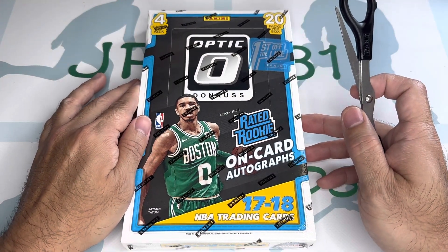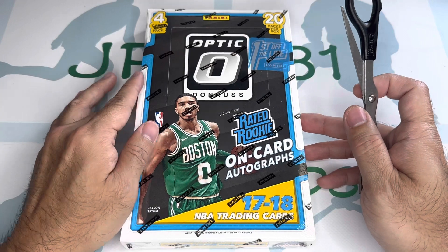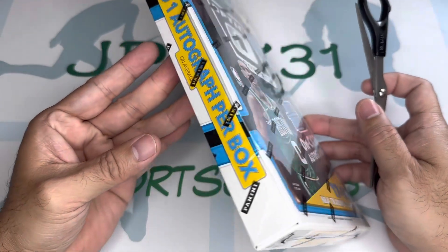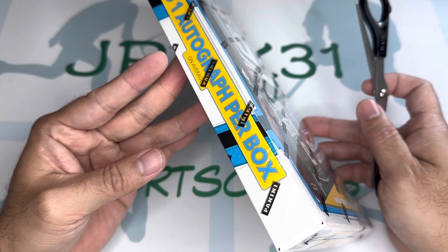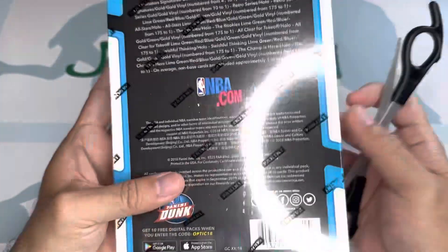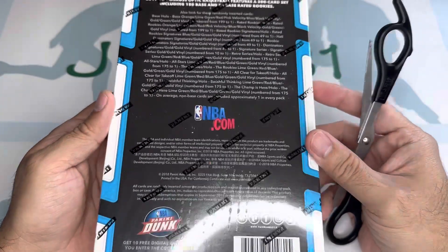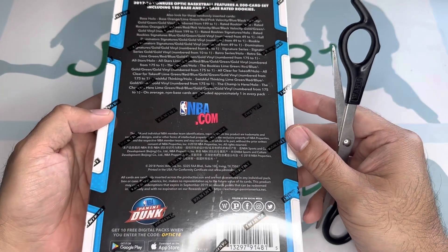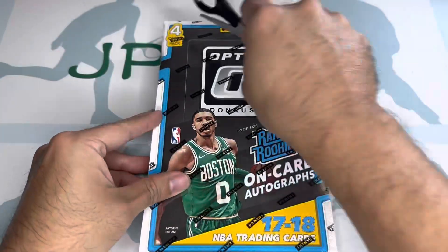This is the first off the line, so it has the purple prisms and holo prisms. There's only one autograph per box on average. Let's go ahead and see how it goes — wish me luck.